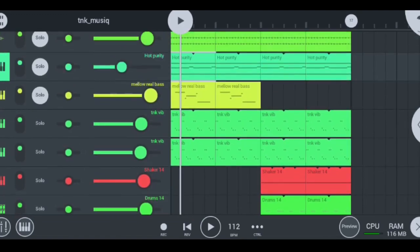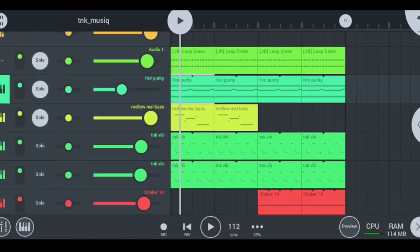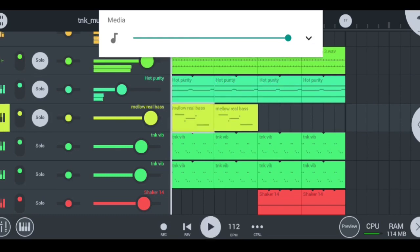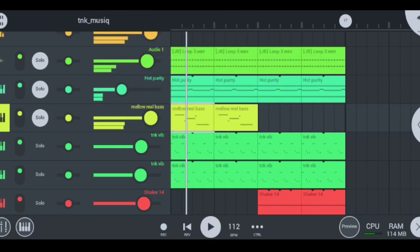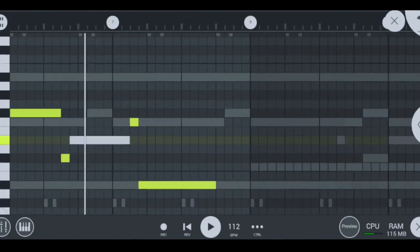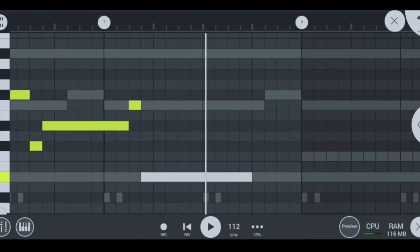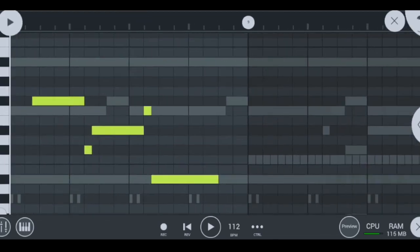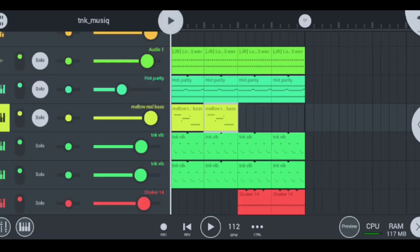Moving on to my next instrument after the hot purity strings — my mellow real bass, and this is how they sound like, nice and smooth. This is how they look like when you press edit. This is how I place and play them — nice and simple. It's this note and this note and that note — they're just descending. I just lowered the notes to make this nice descending melody, and then used these other basses to make things really smooth and cool.